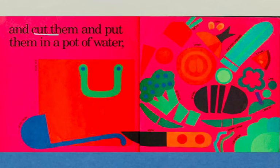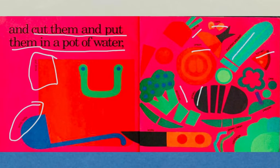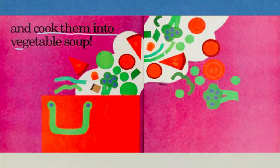When we get the vegetables home, we cut them and put them in a pot of water. Here's our soup pot, here's our soup ladle, and here are the ingredients for our soup: carrot, corn, onion, potato, broccoli, tomato, zucchini squash, pea, pepper, green bean, and cabbage. To help cut them up, we have a knife. And next, we cook them into vegetable soup.